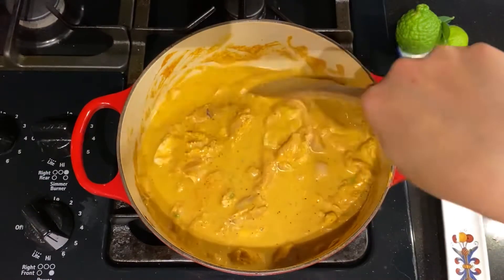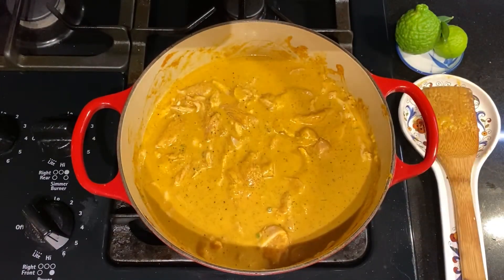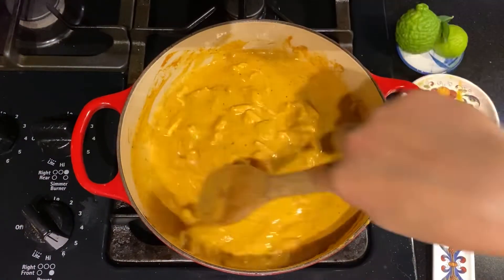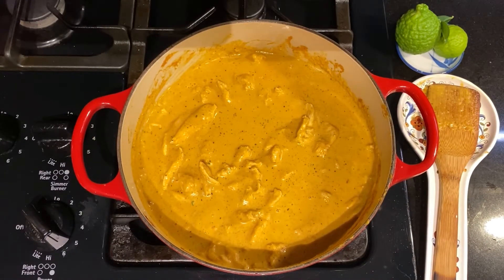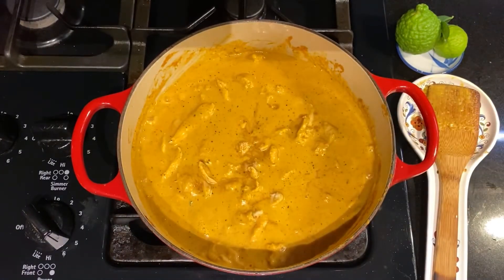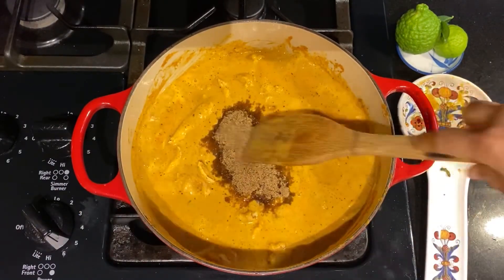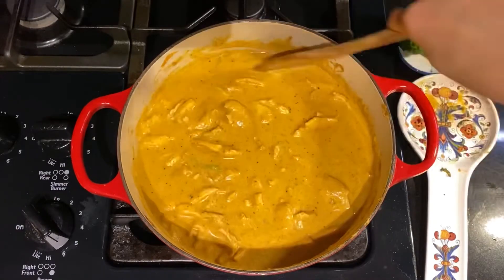I just add about one cup of chicken broth — if you don't have chicken broth, use hot water with about one teaspoon of chicken powder. I rinse out the remaining curry paste from the blender with a little broth and add it all to the pot. I add about 3 tablespoons of fish sauce and about 4 tablespoons of palm sugar — if you don't have palm sugar, use brown sugar. Mix everything together and let it bubble and boil a little.